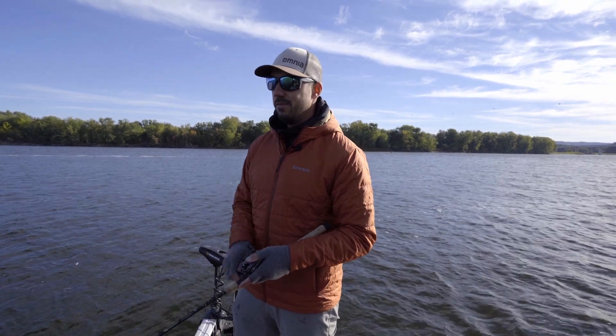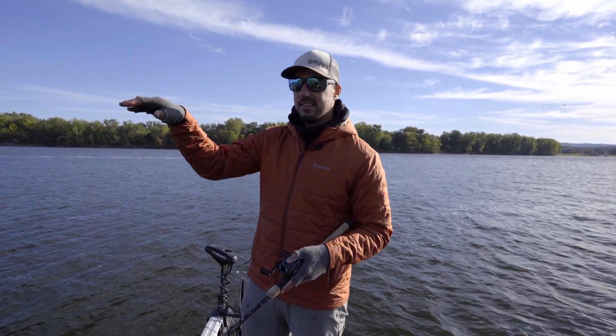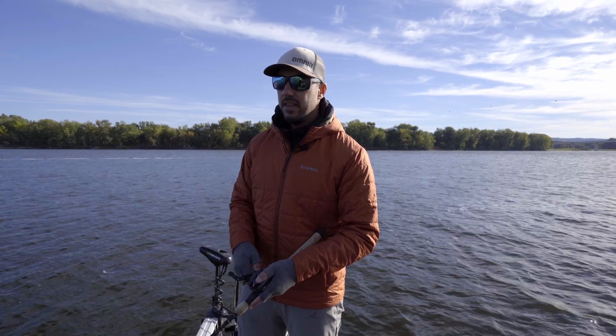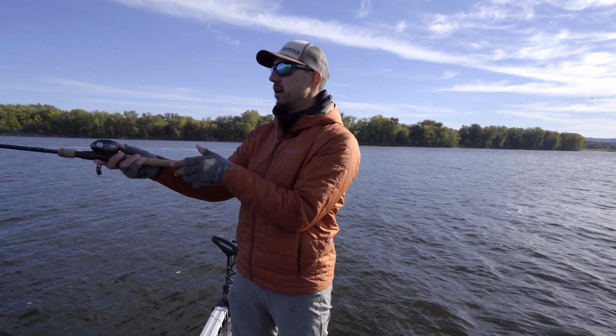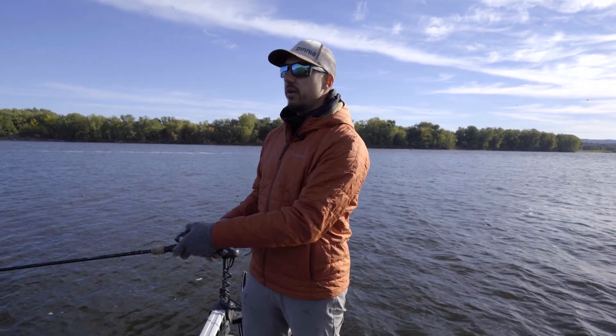Soft jerkbaits — pretty simple. Medium to long cast, let it sink down, twitch it back. And it can be a real visual thing. You can almost watch that jerkbait all the way back to the boat and watch these fish eat it. It's a really fun way to catch them.